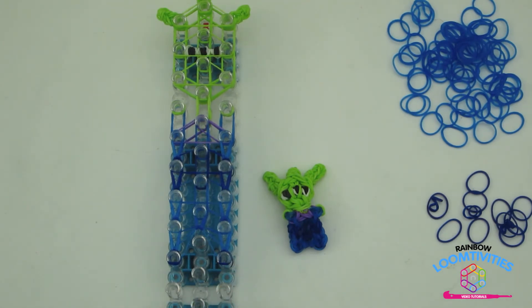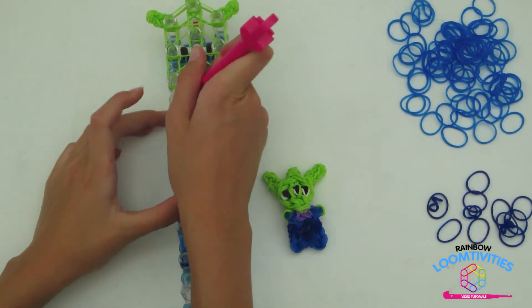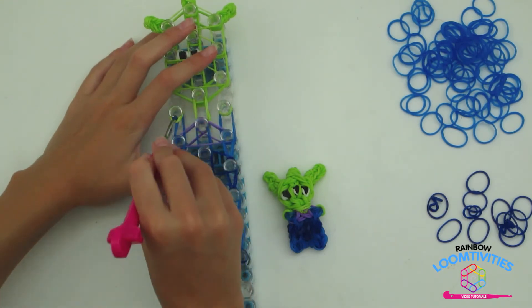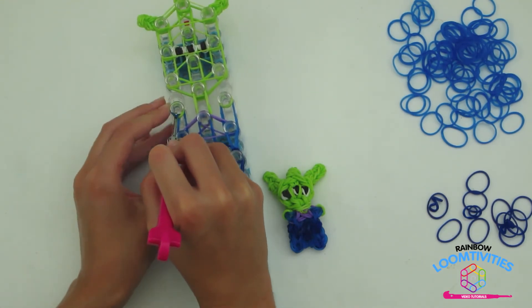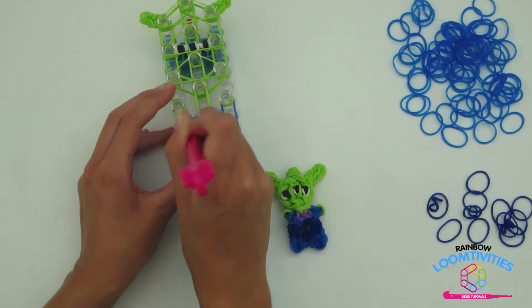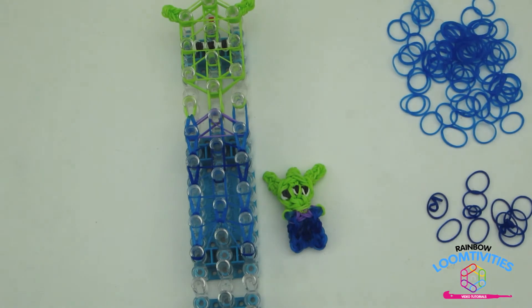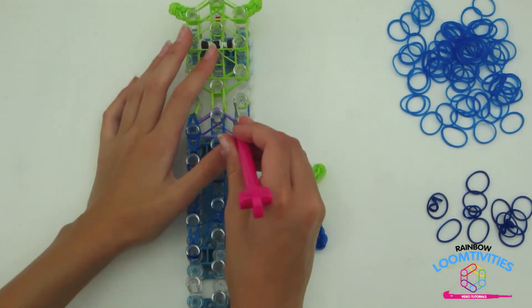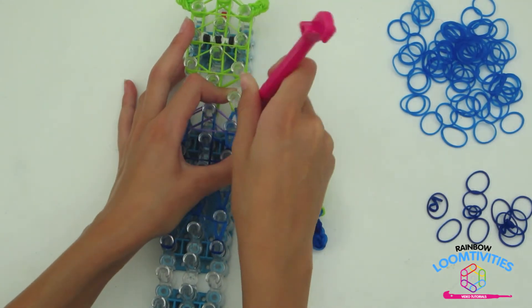Now that you have loomed up to here, it is time to loop the arms. Go underneath the green cap band, around grabbing the two blue, making sure that they don't slip off the peg, loop it around and onto the shoulder pin. Repeat this step on the other side. Make sure the cap band does not fall off the peg.